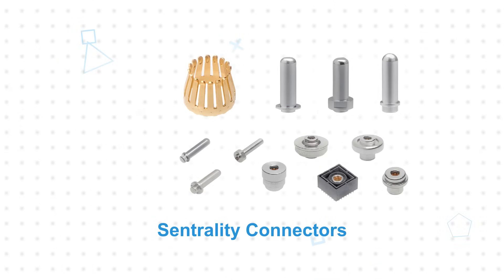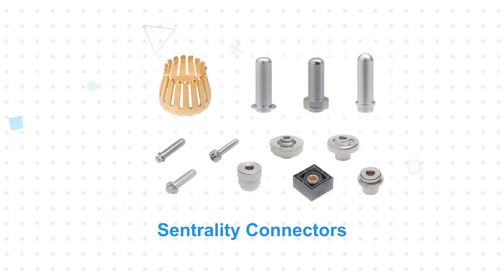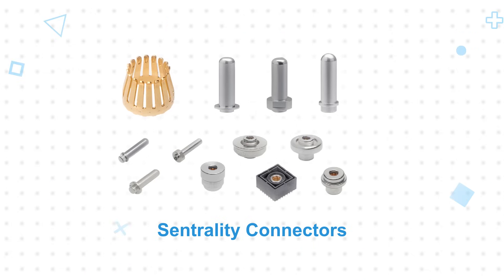Each connector solution has attributes that account for different design considerations, allowing Molex to meet the needs of various high power applications. For space-constrained applications, the Centrality connectors are a perfect fit. They offer 1mm radial self-alignment, plus the flange position can be customized at no cost, and various pin lengths are available to set the stack height.